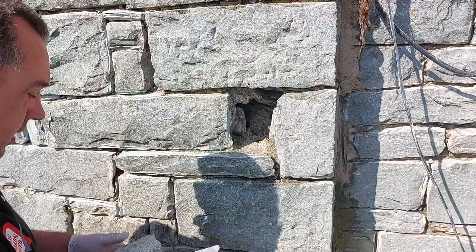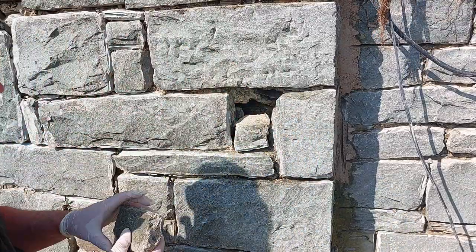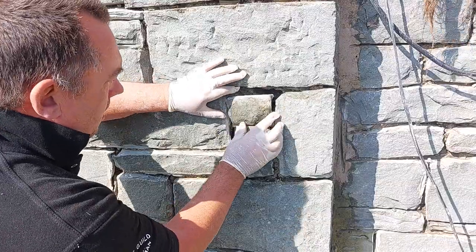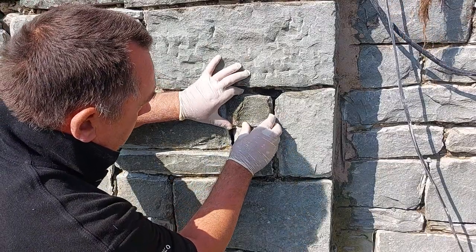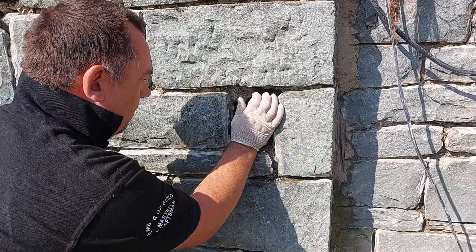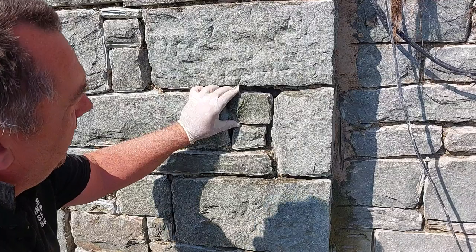What I'm going to do is dry-fix this to find out which is the best way for it to go in. There's two stones. I'll try and keep it back, similar to what it was. This was rock hard sand and cement — you can see where they used the wrong side grinder to grind it out last time when they put the hard sand and cement in.